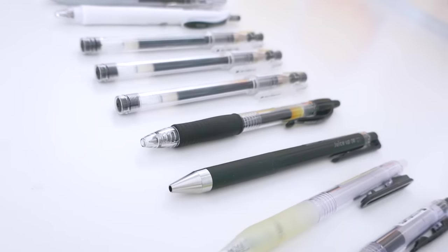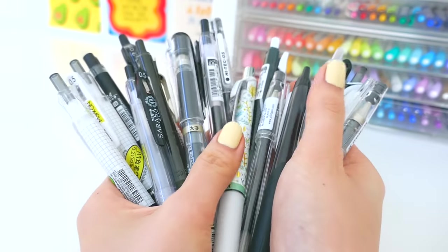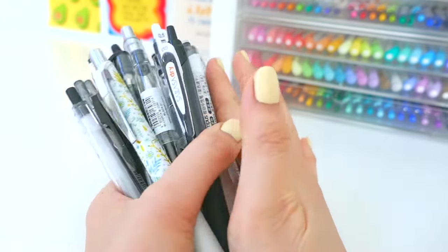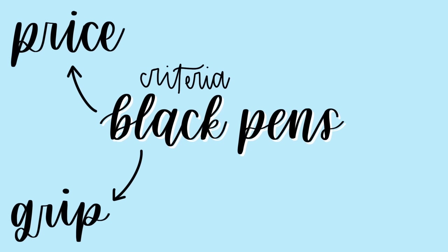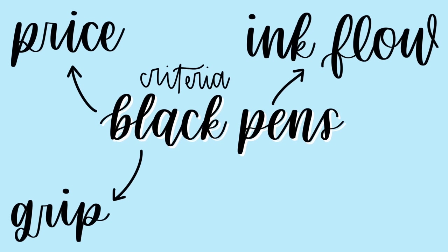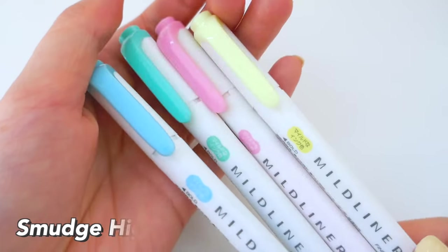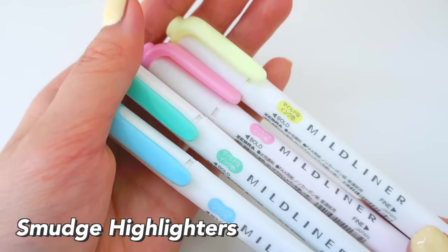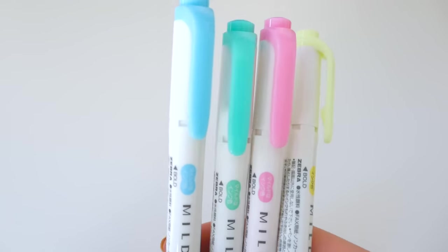For the basis of this comparison between all these pens, I decided to make a few criteria which include price — is it affordable? The grip — is it comfortable? Does it have good ink flow, is it smooth, and does it smudge when you wipe your finger over it or highlight it? I used Zebra Mildliners in pastel colors to see if it smudges.